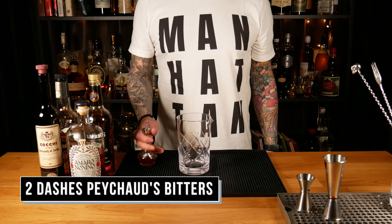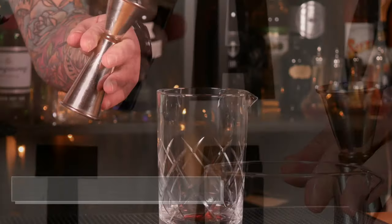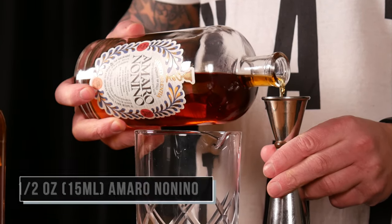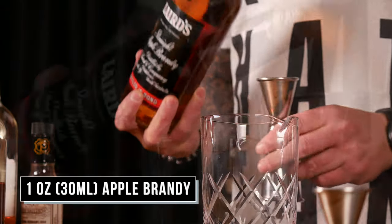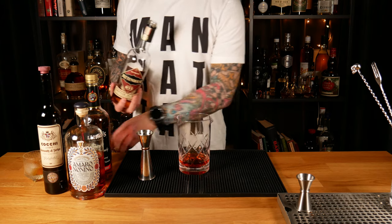This stuff is really good, and also what you need Amaro Nonino for is the Paper Plane, which is an awesome cocktail. Now let's build the Fallback. We'll start with two dashes of Peychaud's bitters, half an ounce of sweet vermouth, half an ounce of Amaro Nonino, one ounce of apple brandy, and one ounce of rye whiskey.